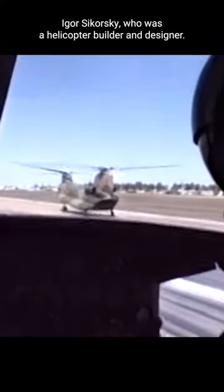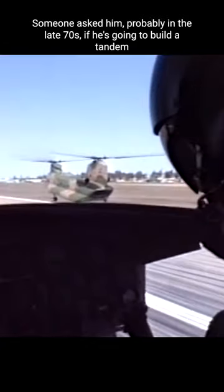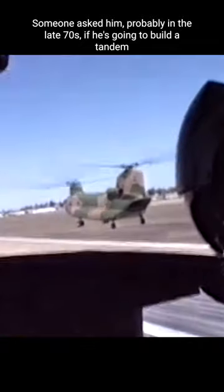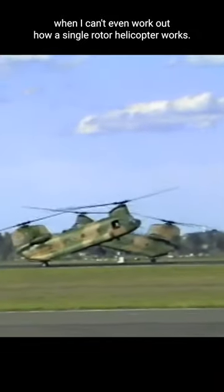How the hell does that thing work? Igor Sikorsky, who was a helicopter builder and designer, was asked, probably in the late 70s, if he was going to build a tandem rotor helicopter — which the Chinook is — and he said, why would I do that when I can't even work out how a single rotor helicopter works?